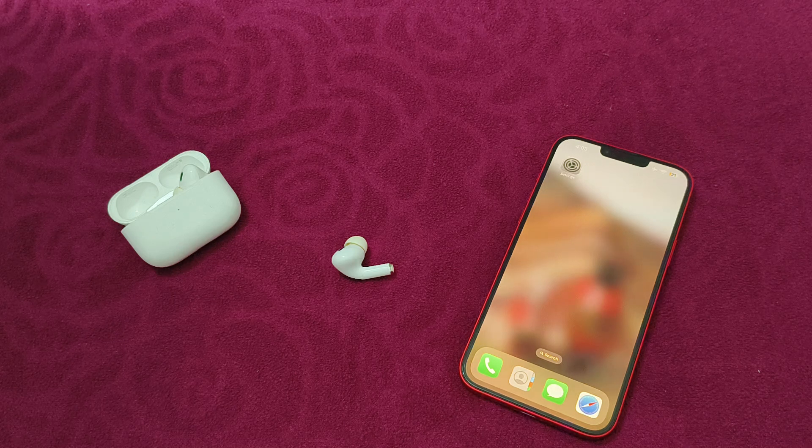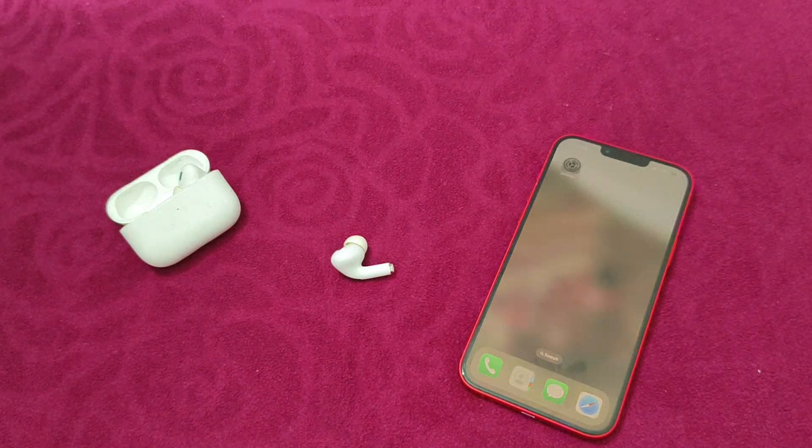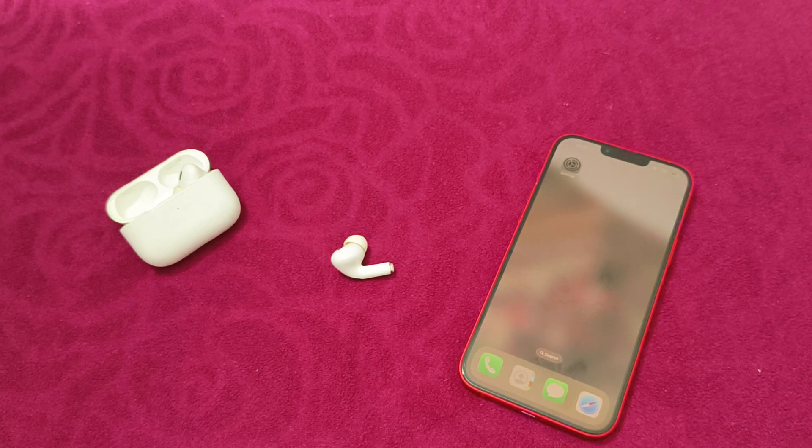Also be aware that Apple Watch can interfere. Some users have reported issues where Apple Watch resets the custom transparency mode when connecting to AirPods Pro.